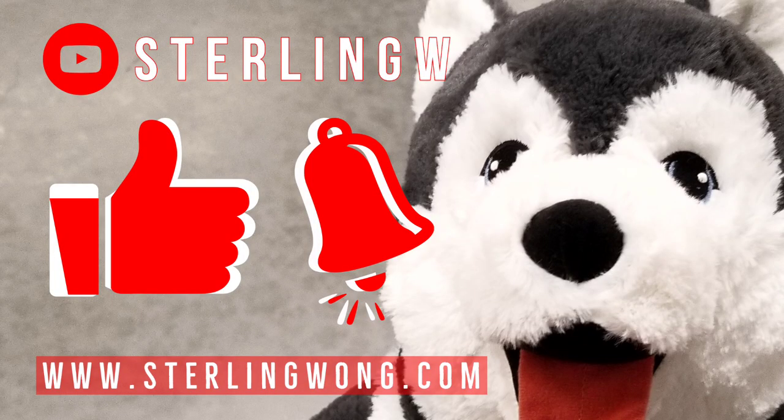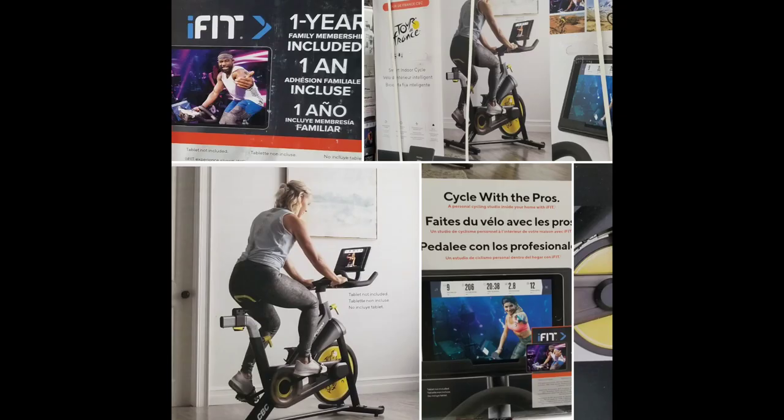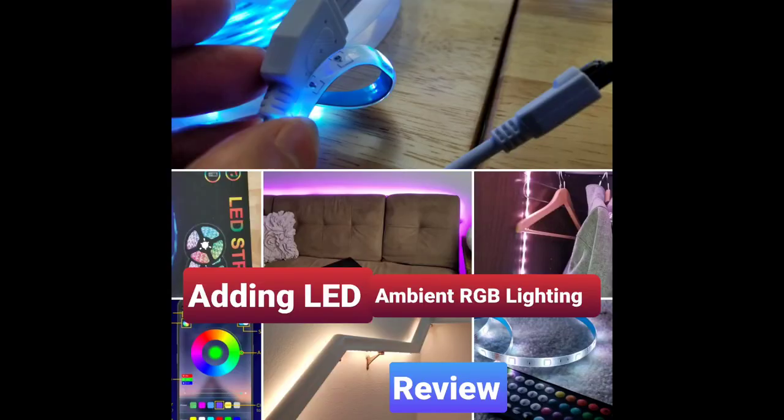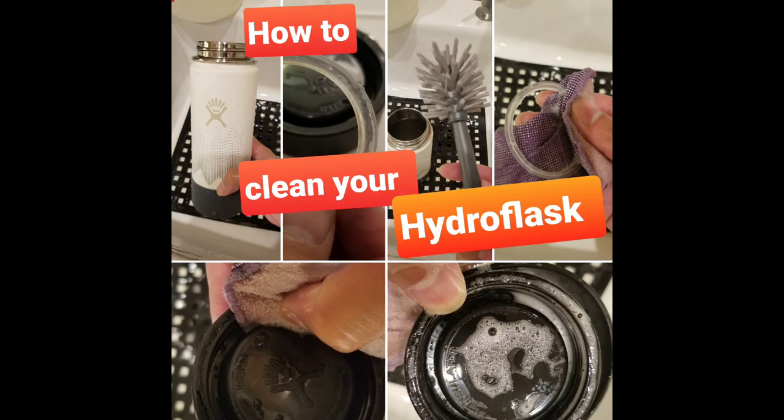Anyway, thanks for watching, guys. Like, subscribe, hit the bell button. Check out my other reviews and other Costco finds — I do go to Costco every three days. I also do a lot of DIY projects, reviews, and updates for things I buy, as well as how-to fixes and stuff. So check it out. Thanks for watching, guys. Bye-bye.